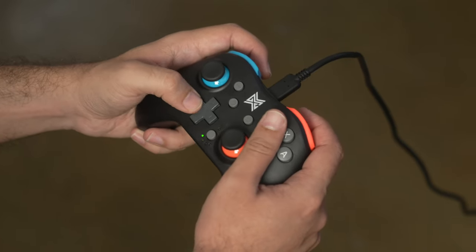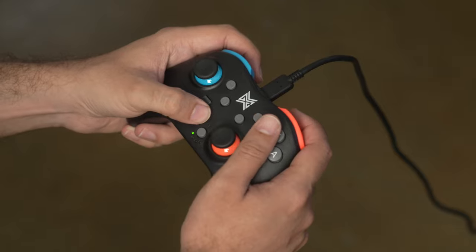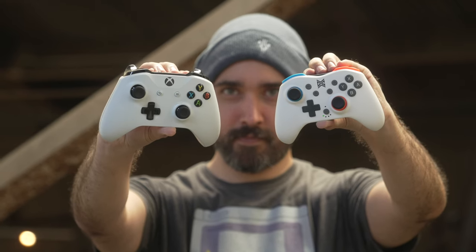While its main intended use is for the Nintendo Switch, where you can use it wired or wirelessly, you can also use it on PC when it is specifically in the wired mode. This is a smaller, more compact Pro controller design for the Switch, with a layout and grip design that is very reminiscent of the Xbox One controller, which is one of my personal favorite layouts, so big fan of that.